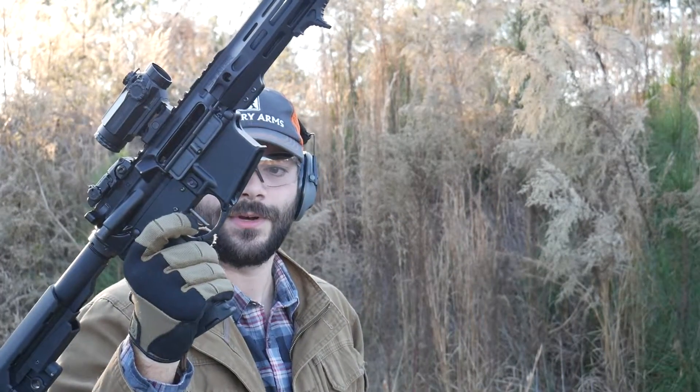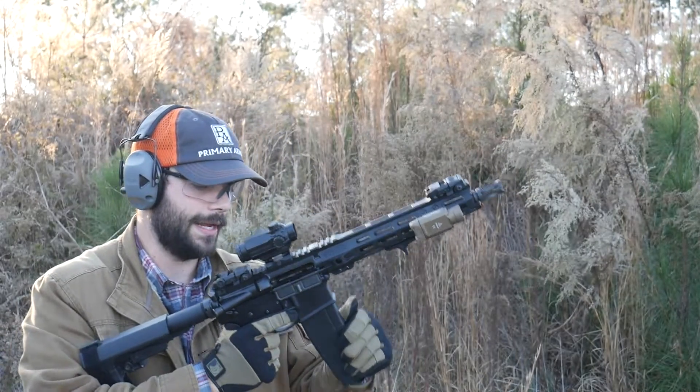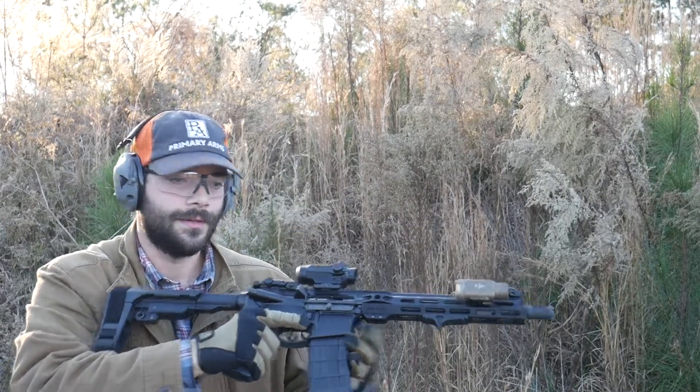Alright guys, let's see if we can outrun this 3.5 pound match grade trigger by Palmetto State Armory. 30 round mag. Let's see how she does.